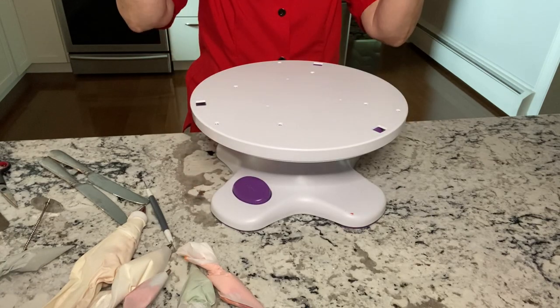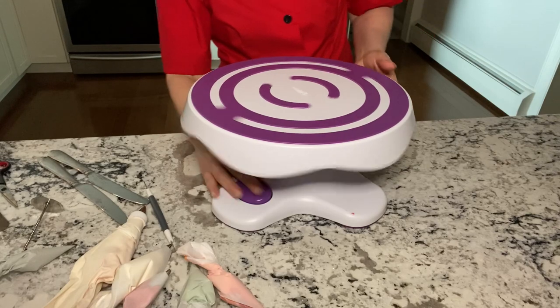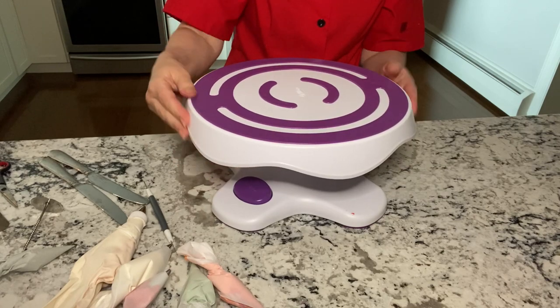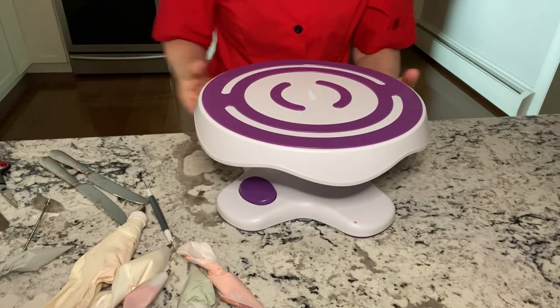You can remove the top to clean it. It spins beautifully, and it tilts and spins. It locks into place and has a rubber mat to hold your cake in place. It's very solid and quite heavy.